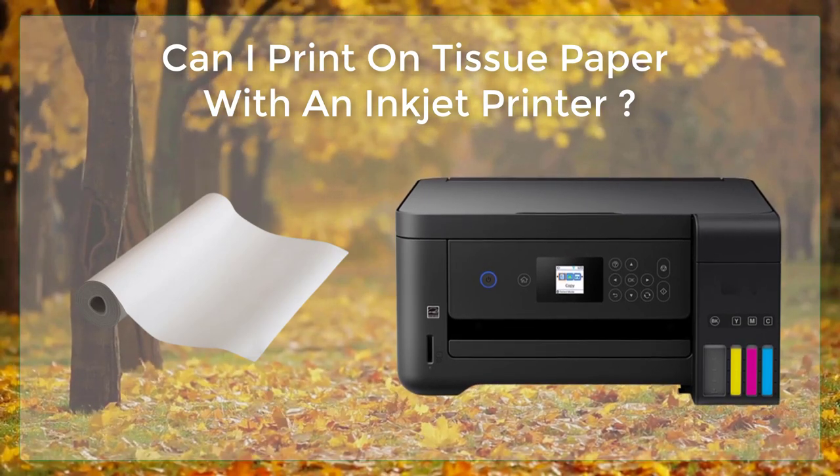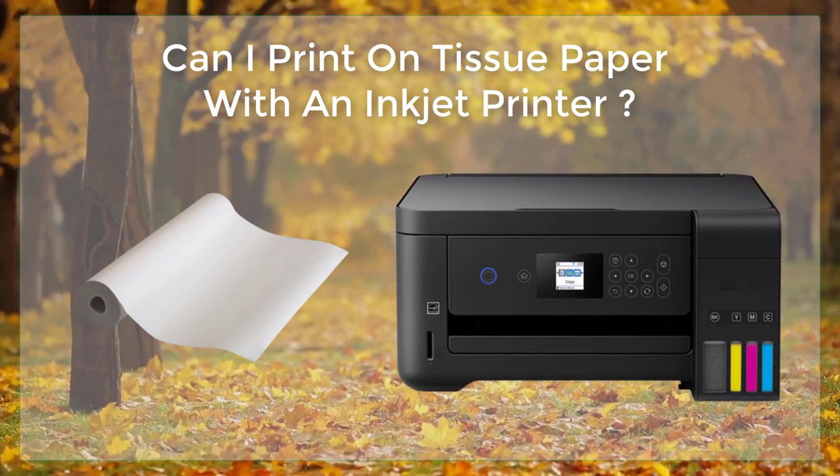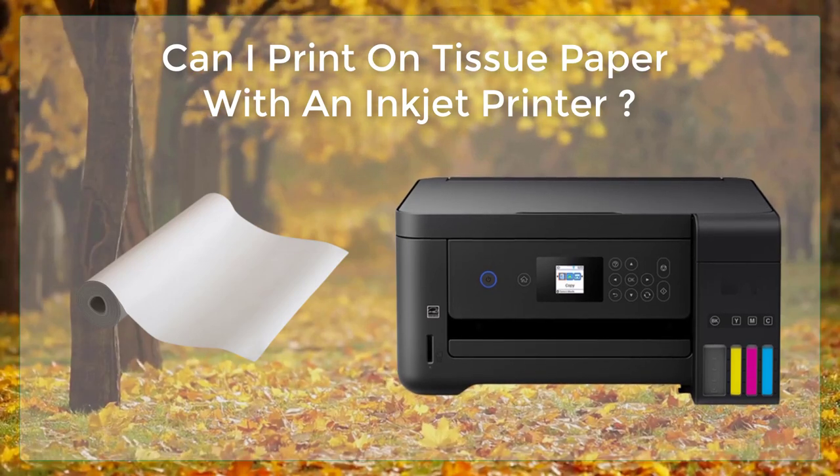Print the design. Once your design is ready, print it on the tissue paper using your inkjet printer. As you're printing, make sure that the tissue paper is not moving around in the tray.